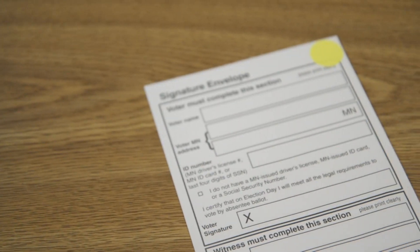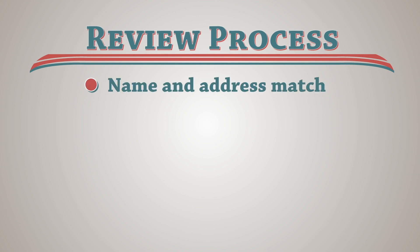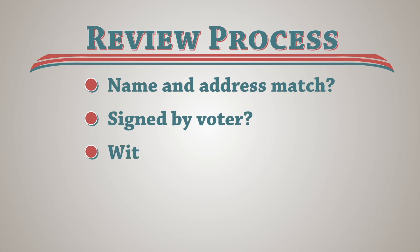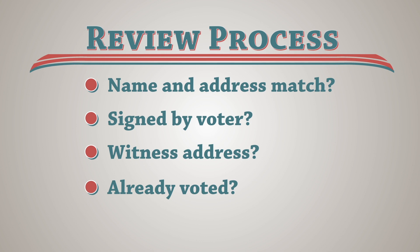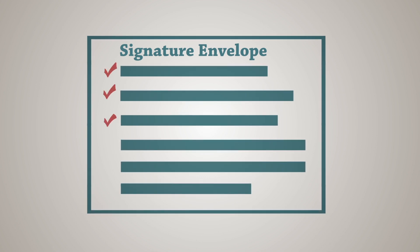The signature envelope is reviewed for errors prior to Election Day by an absentee ballot board based on requirements such as: do the voter's name and address match? Was the signature envelope signed by the voter? Did the witness list their address? Has the voter already voted? A full list of these requirements is in your guide. If the signature envelope is accepted, the ballot board judges or a clerk will note the status of the ballot in the statewide voter registration system.